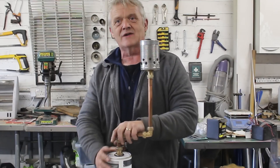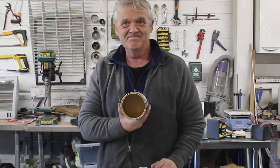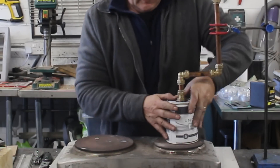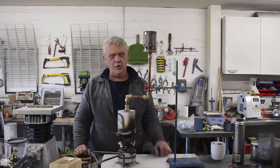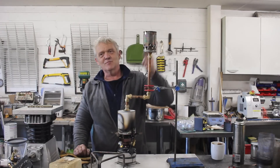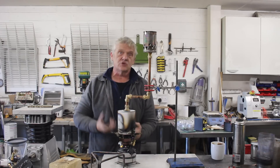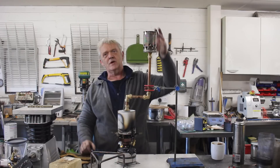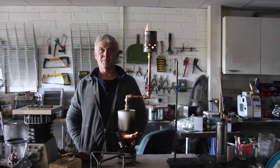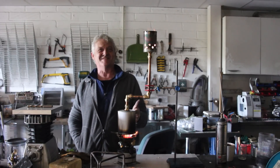When we pyrolyse the wood we'll get syngas out of here and we can light that syngas. So rather than just saying it, let's put some wood in here. It's filled with wood — we stick it in there tightly. Here is the setup: the paint can on a primer stove, and there is the burner. As it gets hot it's going to drive off the water then start generating syngas, and we should get a nice torch out of this. And there we go — our little setup producing syngas by pyrolysis.